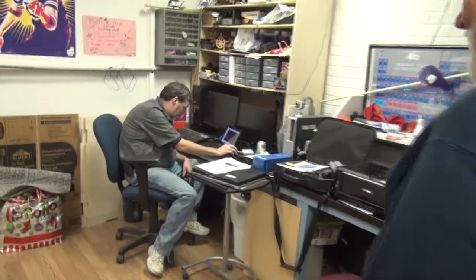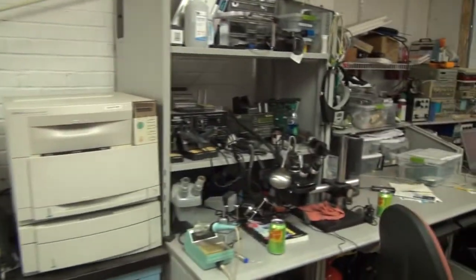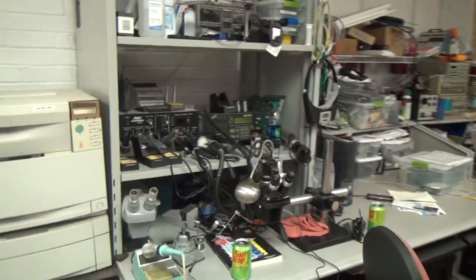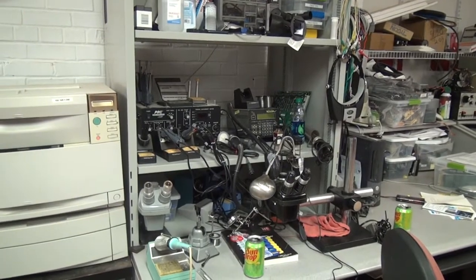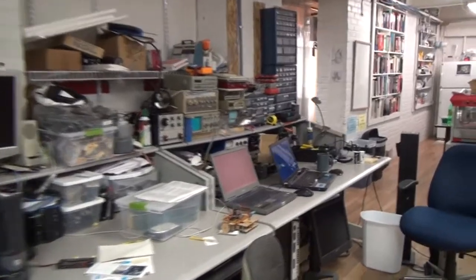Over in this section here we have our computer projects section. Ross is an expert at fixing computers and he also instigated our woodworking shop primarily. In the electronics shop, we have microscopes for doing fine electronics work, plus oscilloscopes for waveforms.